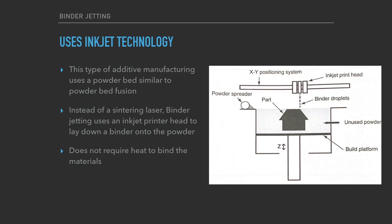On this diagram you can see what we're working with. Like last week, there's a powder bed, but instead of a laser up top, there's an XY positioning system with an inkjet print head. That print head shoots a binder material — a liquid typically — rather than a laser. Another cool thing about this technology is it typically does not require heat, so it's a cold process that's pretty energy efficient.